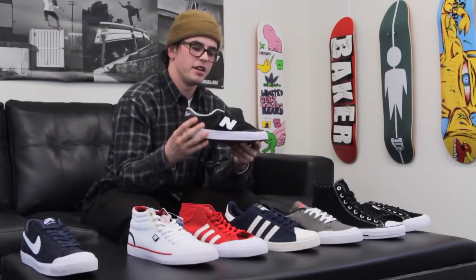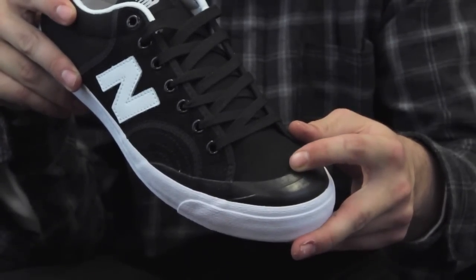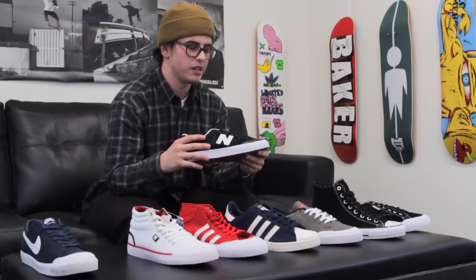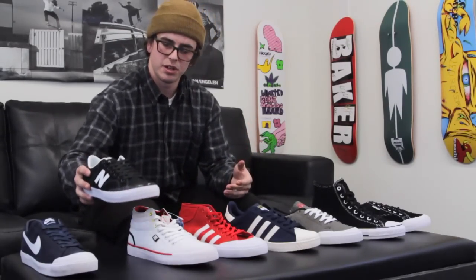Next up is the New Balance Pro Quartz. This offers a layered toe cap, which is going to be nice for extra durability in the areas affected most. It also has some extra stitching in the suede right in your flick area — kickflip area, whatever you want to call it. It's going to be a very low profile, long lasting toe cap shoe by New Balance. A very good addition.